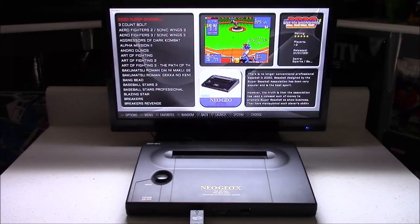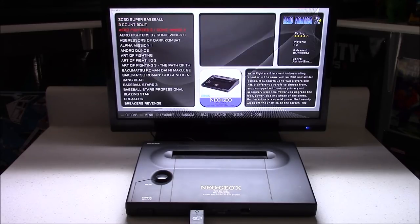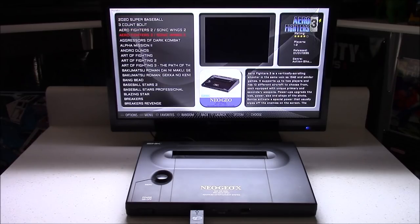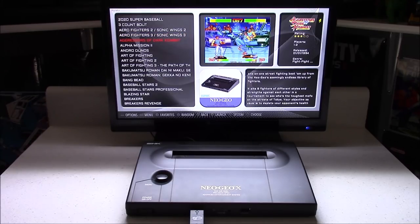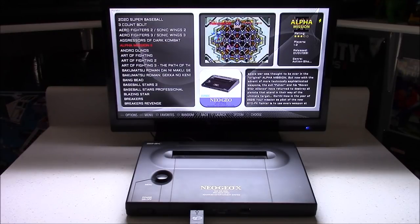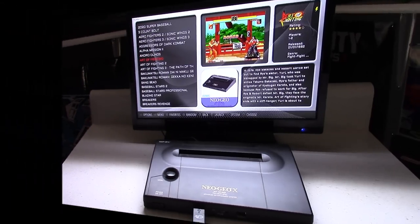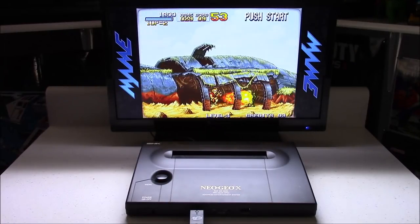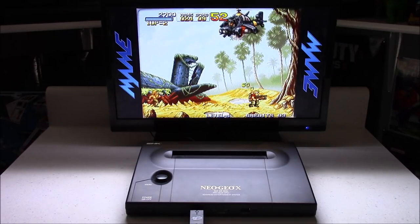The original Neo Geo AES console was released in the early 90s and was way ahead of its time. It had 24-bit graphics and was the first home system to have arcade-perfect graphics. It was released in the US for $650 — equivalent to well over a thousand dollars now — making collecting for the Neo Geo very expensive. Luckily, emulation on the Pi 3 for Neo Geo is pretty good. Out of all the games I've tested I haven't had issues with any of them, though I'm sure there are a few that don't emulate quite right. I tested Metal Slug and all its sequels and they all seem to play just fine.